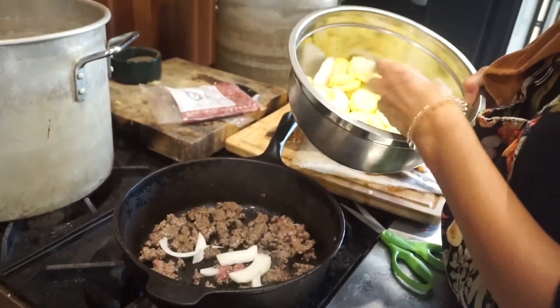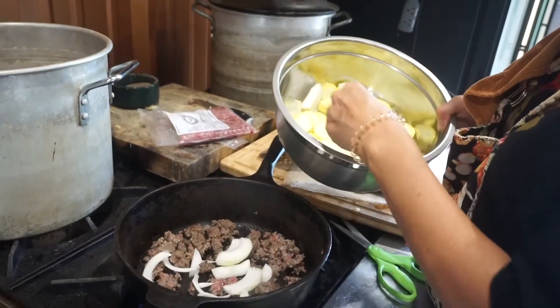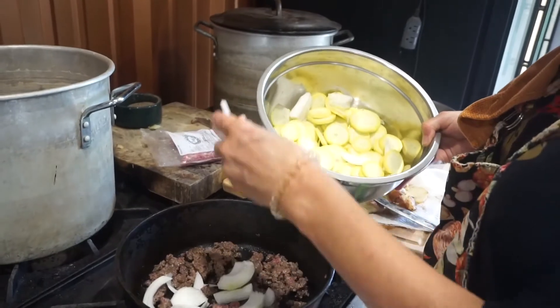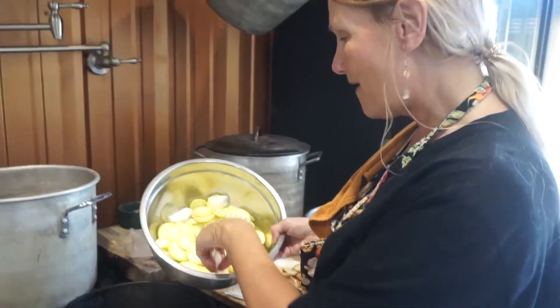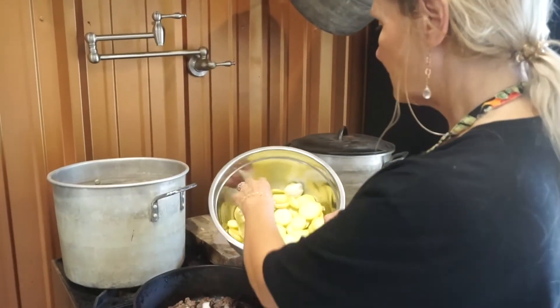So as we're about through, let's go ahead and add the onion in here and get it to sauté along with our meat. See, we don't have to pour off any grease. There's no water we have to pour off — it's just a beautiful, very tasty, real meat.